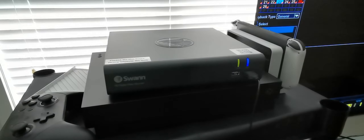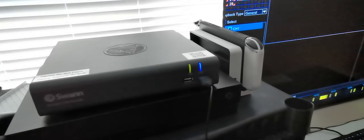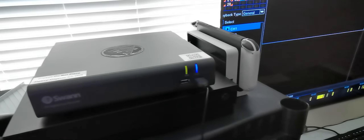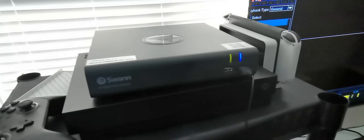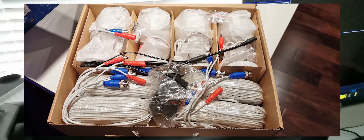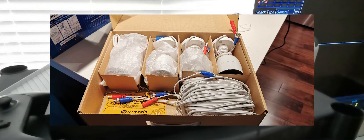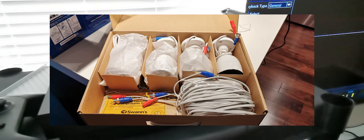Since I only have a condo, I mainly used two cameras. I did try three at one time, but mostly used two. So five of the cameras are brand new, never touched, and the other three are used — all eight are functioning 100%, no scratches on the lenses, they look great.